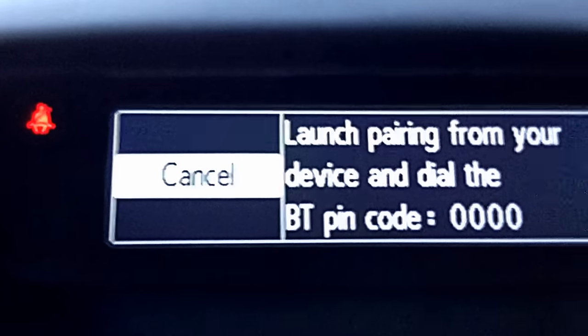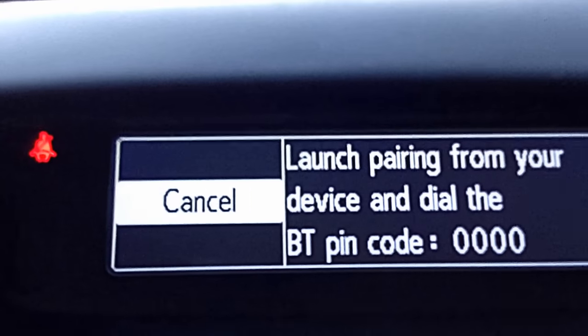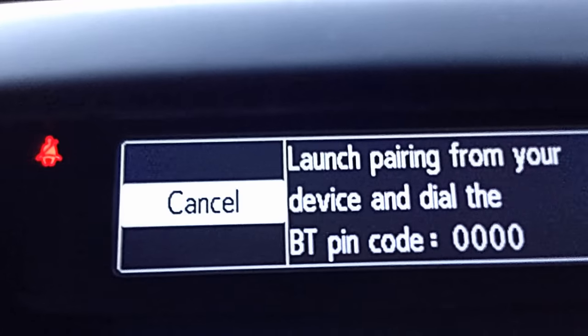On your phone now, when you go to Bluetooth devices, it should come up under My Radio or My Media Nav. When you click on it, it will ask you to enter the code. Here's the code here on the screen.